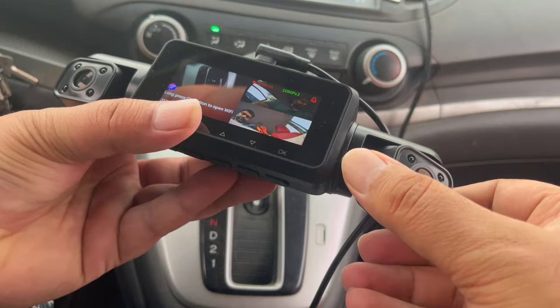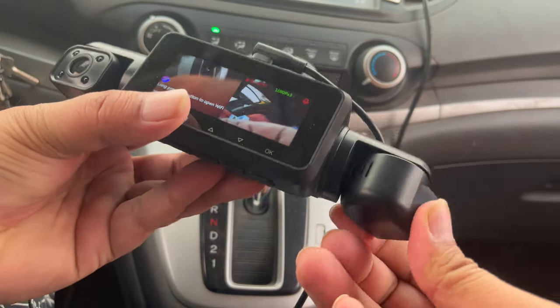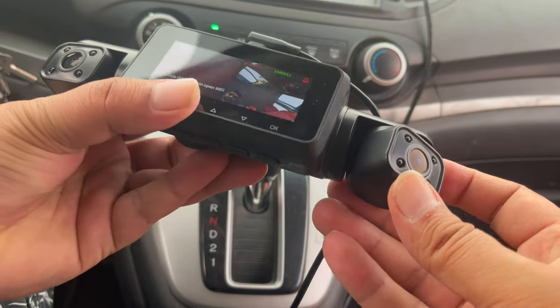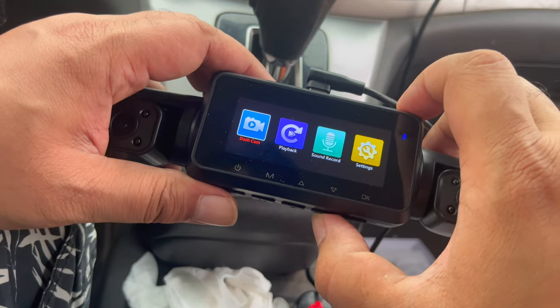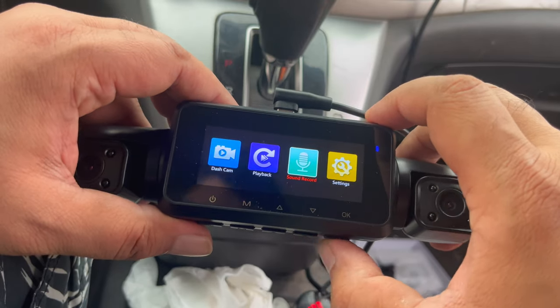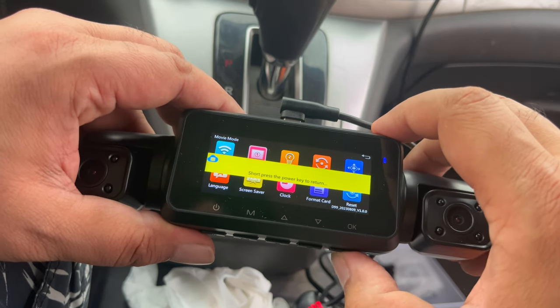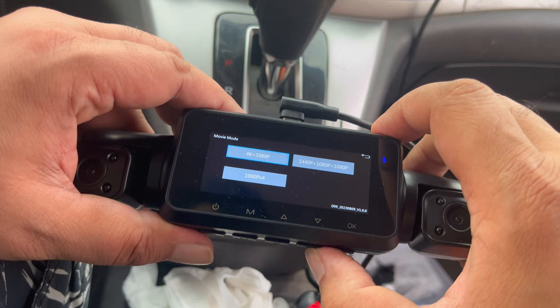It is possible to adjust the right and left side cameras to suit your needs. In the settings, you can select options such as video resolution, video playback, muting of the audio, and dash camera footage playback.